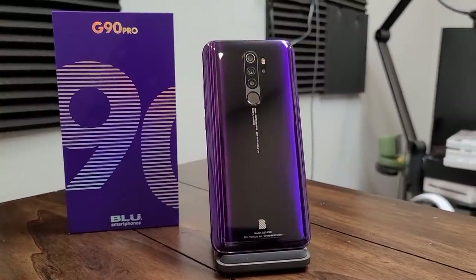It's available today, August 26th, and you can pick it up for an introductory price of $199 while supplies last, but the regular MSRP is $249.